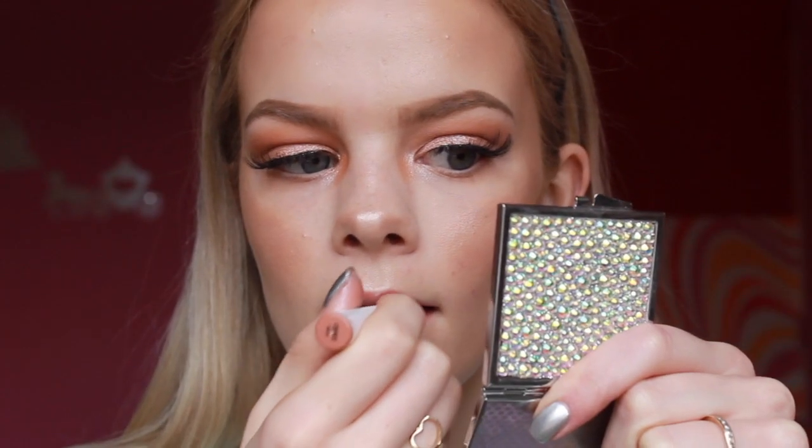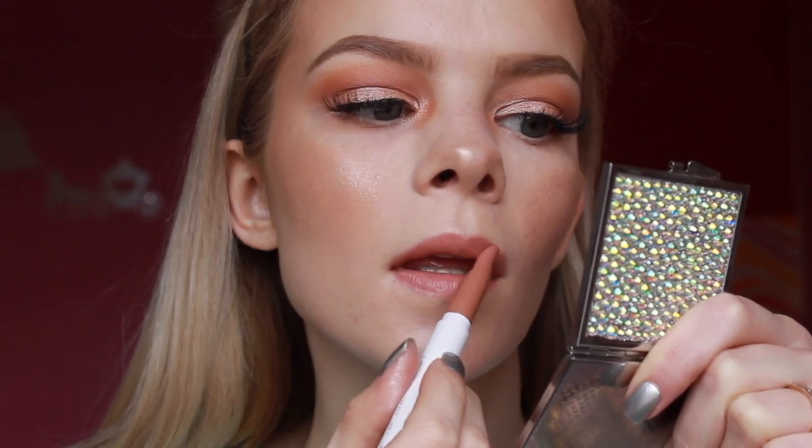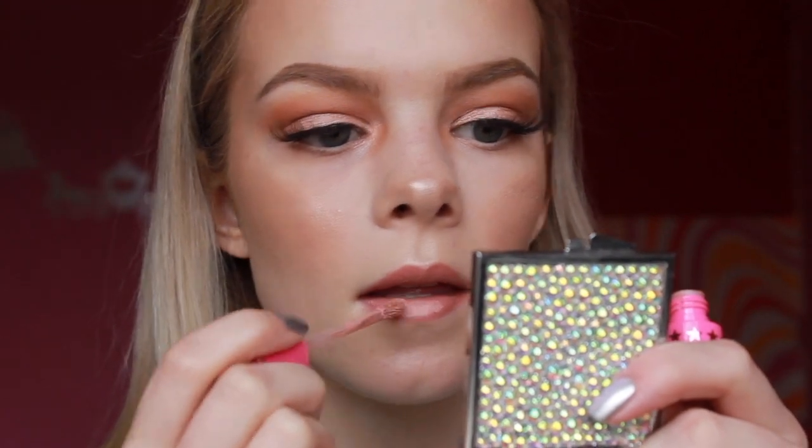For lips, I first used Colourpop's Cookie Lipstick and applied Jeffree Star I'm New Fluor Liquid Lipstick on top to make it just a little bit lighter.